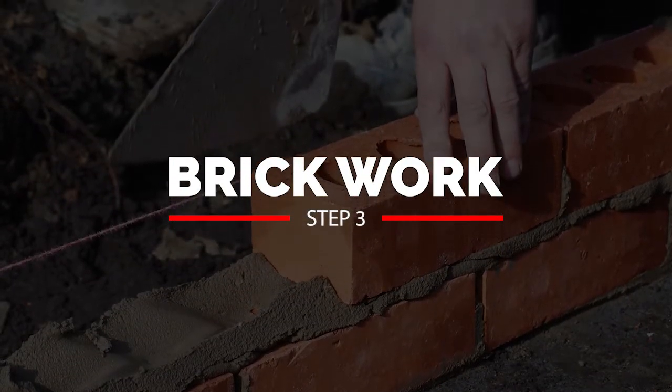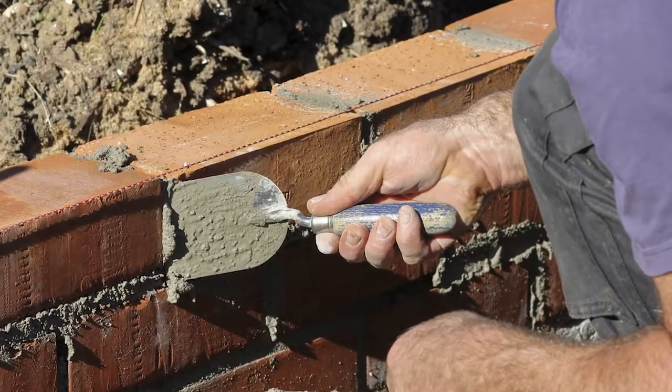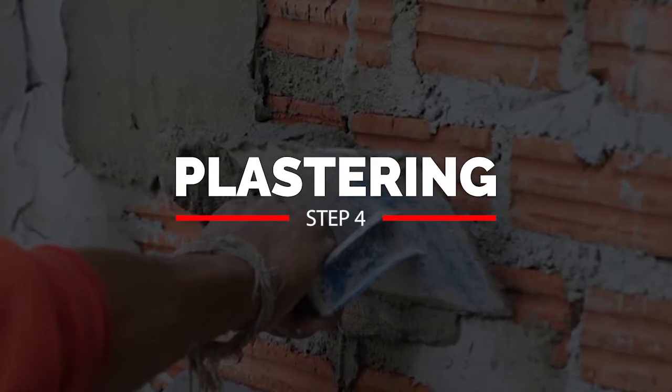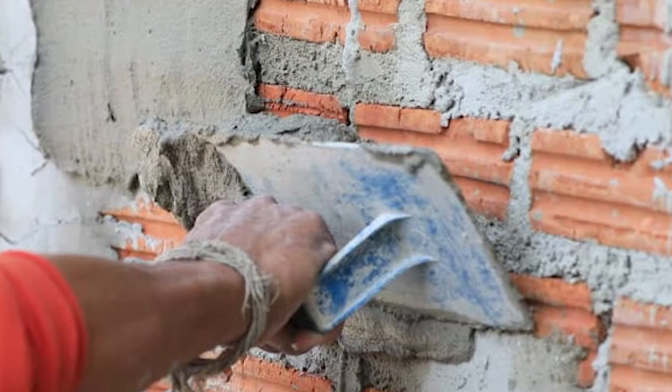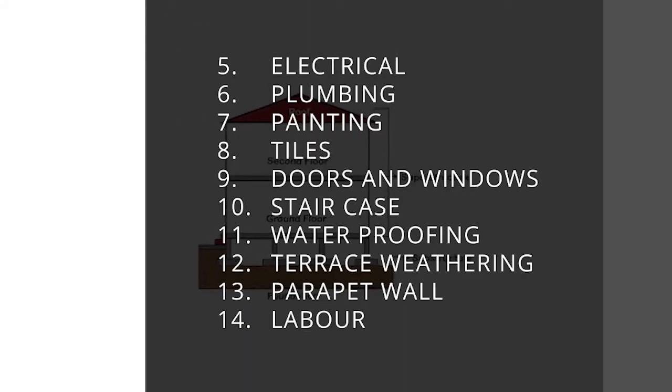The next step is brickwork. For a 30×40 plot, the brick cost will be around ₹1,50,000. After that is plastering, which includes both interior and exterior plaster, costing around ₹75,000. Note that labor cost is not included here — only the cost of cement and sand is included.